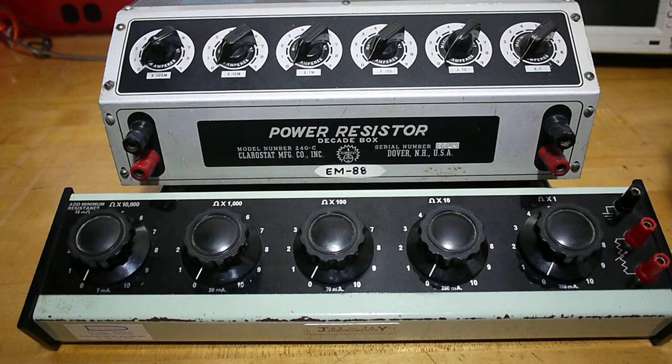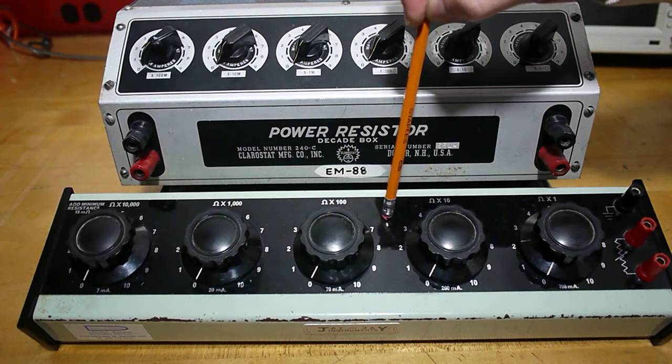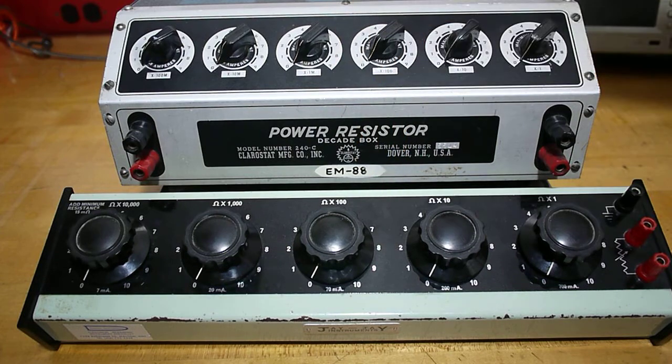There are two decade boxes you're going to be using throughout your lab. The smaller decade box has a range from 0 up to 100k ohm. The larger decade box has a range from 0 up to 999k ohm.